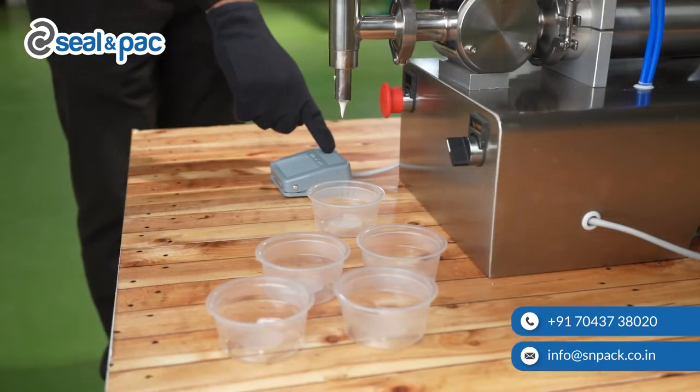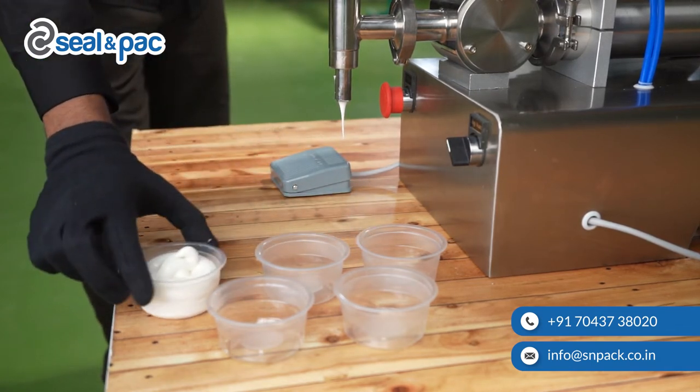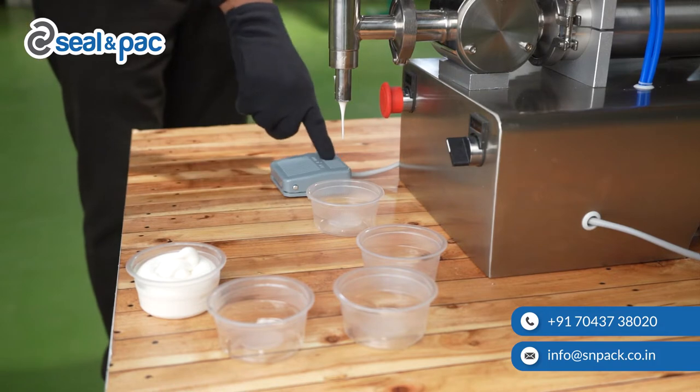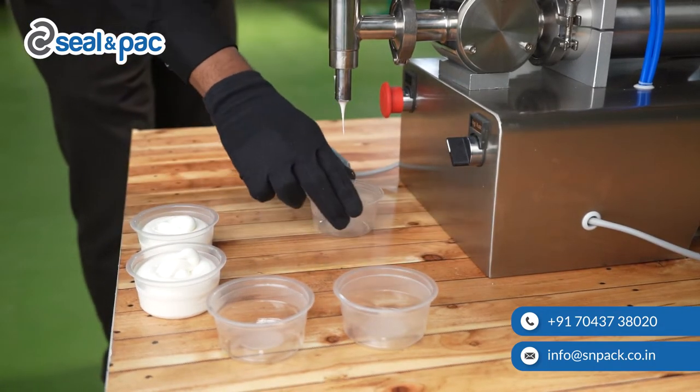Now let's try to fill a few containers in manual mode using the pedal. Put the container under the filling nozzle and then press the pedal to discharge the liquid. You can continue this process until all your containers are filled.